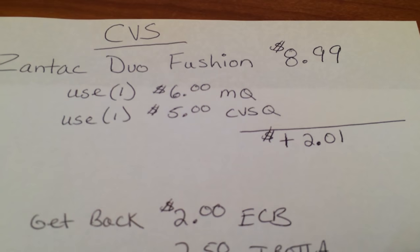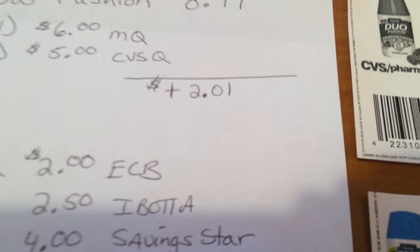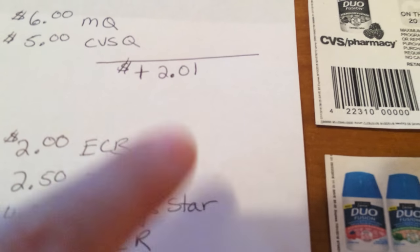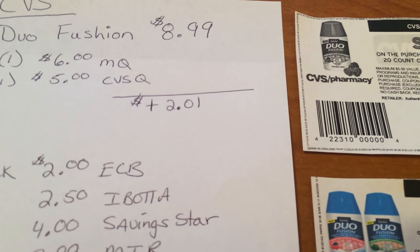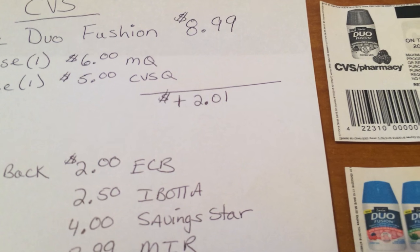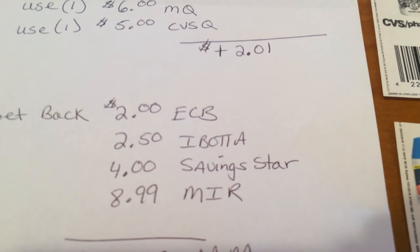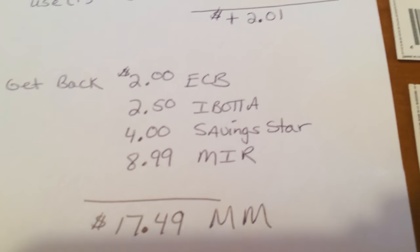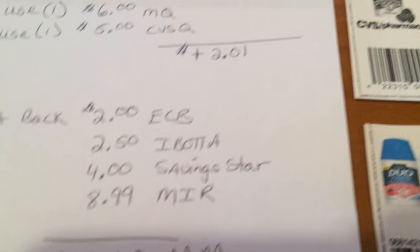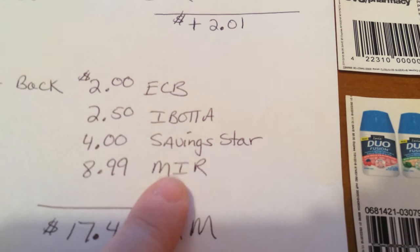But still, even if you just buy one and use the $5 manufacturer coupon and the $5 CVS coupon — that's $10 — your overage would be $1.01. Buy something worth $1.01 to kill the overage and you shouldn't have to pay anything. Then you get a $2 ECB back. Do the mail-in rebate too — it's even more of a money maker for you even if you don't have ibotta or Saving Star. Just the ECB and the mail-in rebate is going to make you money.